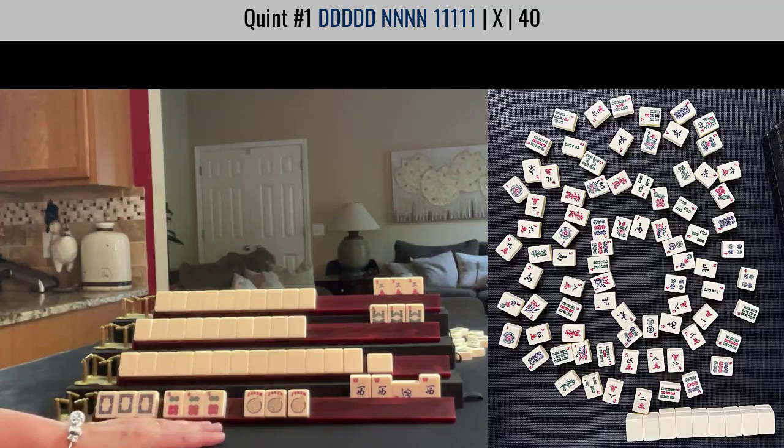To see this game in play, look for a link in the video description below. When a player has one exposure, it's very challenging to figure out what they're playing — but you can do it if you watch what they discard and if you look at the other exposures from the other players. The next time you play, practice!